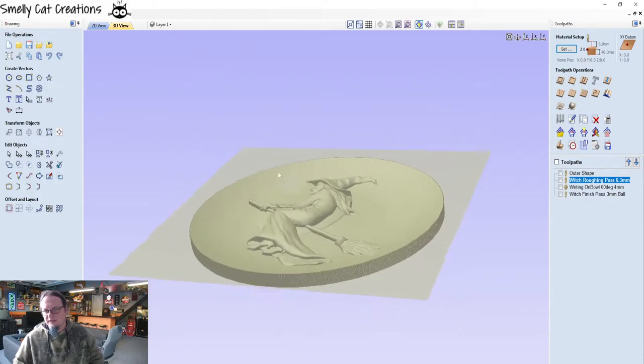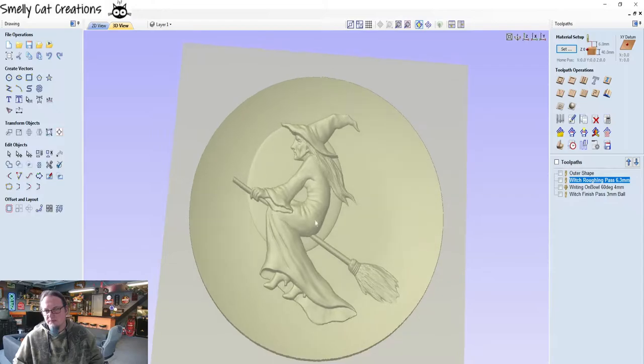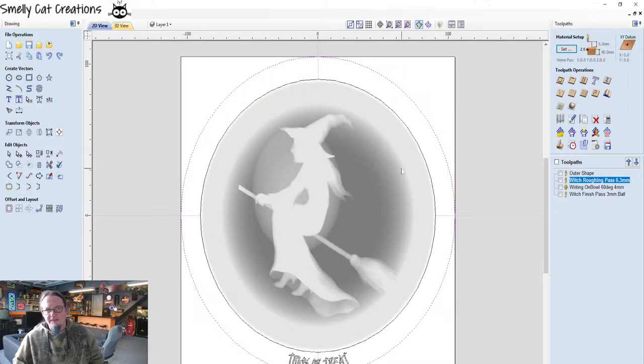This is what we're after at the end — this is what we're trying to get it to look like when we finish. There's the witch on the broomstick with the moon in the background. And this is the 2D view, so we're going to come in with this 6.3mm cutter.